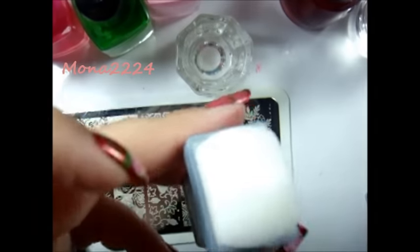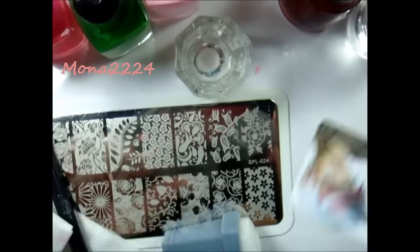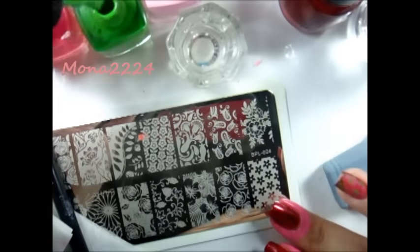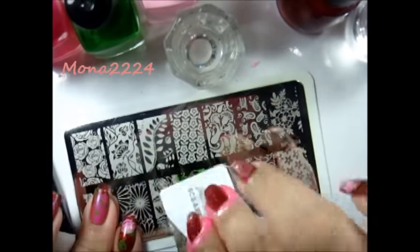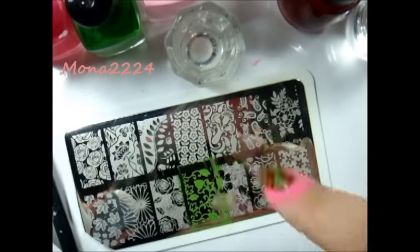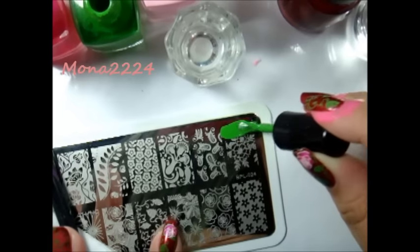For my stamper and scraper I'm using my Moyou London stamper and scraper, which I love. So let's go ahead and start. I'm going to do the ring finger and the pointer finger using the avocado.